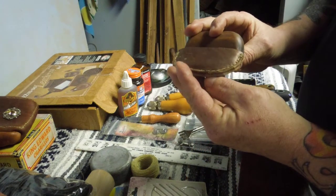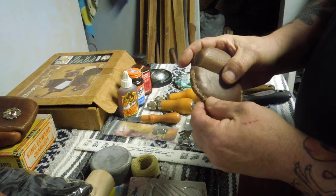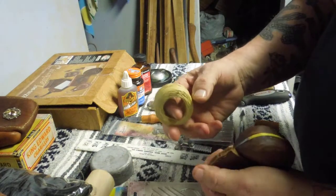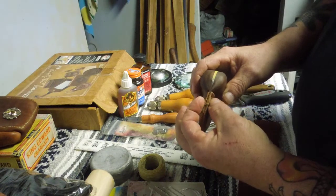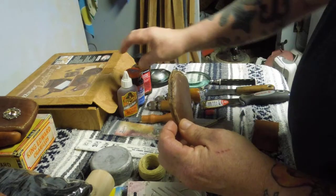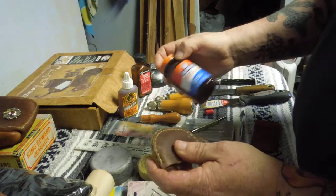This one here, I used two needles going from opposite directions with artificial sinew and sewed all the way around this seam, after I glued the layers together with rubber cement.